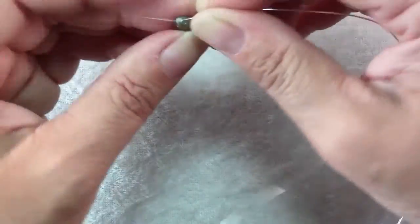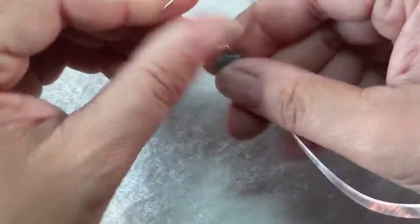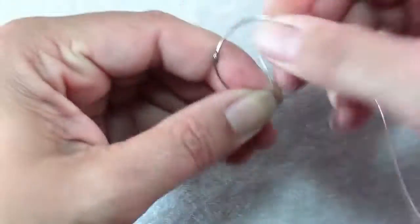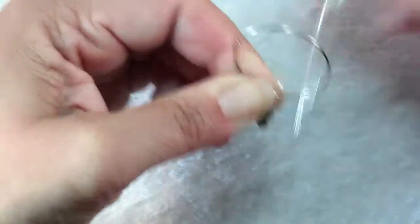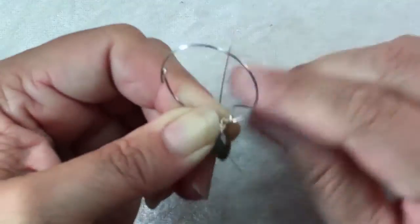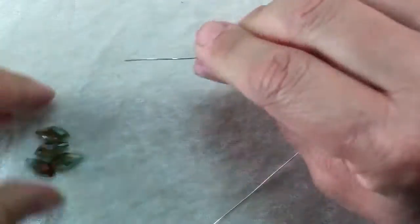Go ahead and slide on one of your drop beads and hold it against the frame. Make one wrap with the wire around the frame and then wrap the wire around the top part of the bead — the part where the hole goes through — 4 or 5 times, as many as looks good to you. This secures it and gives a decorative finish. Then make 4 more nice tight wraps around your frame and repeat.